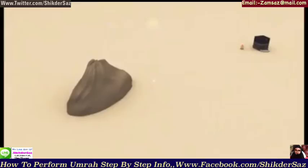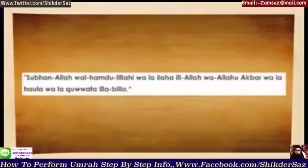Then say Allahu Akbar three times, or ask Allah for whatever you wish. Now come down from Safa and move towards Marwa whilst reciting this supplication: Subhanallah, walhamdulillah, wa la ilaha illallah, wa Allahu akbar, wa la hawla wa la quwwata illa billah.